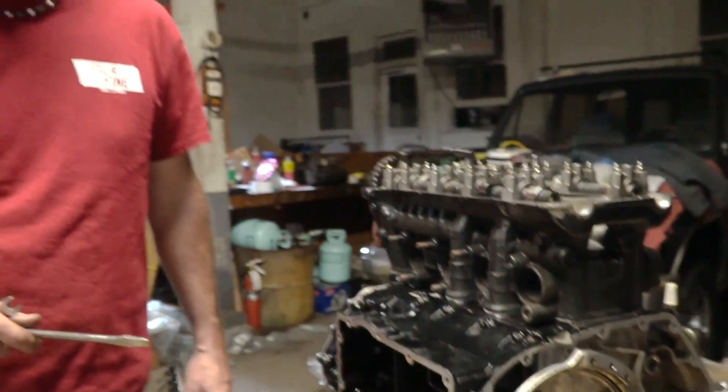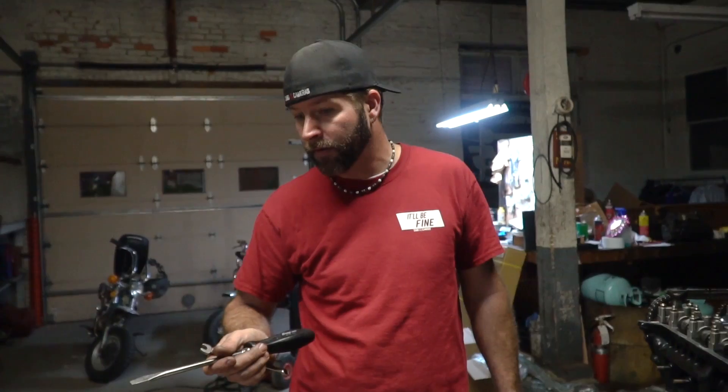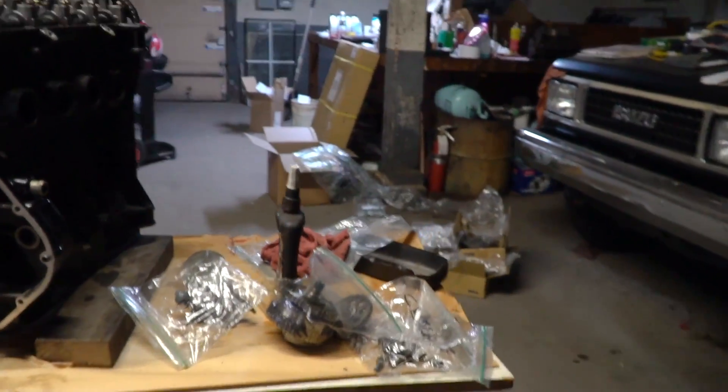Whatever electronics, alternator, intake, clutch — sweet. Long day today, but we got a ton done. Doesn't look like it. Yeah, right.